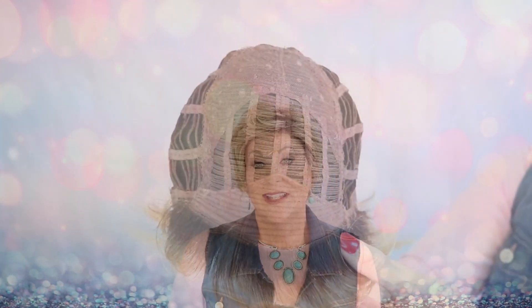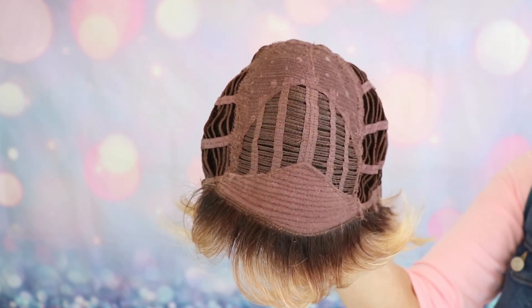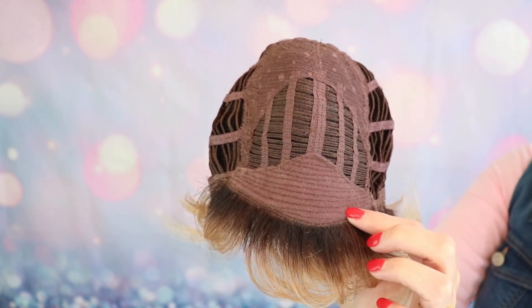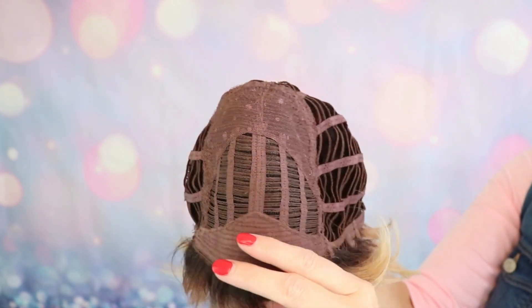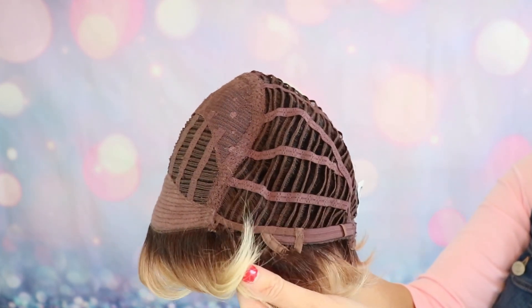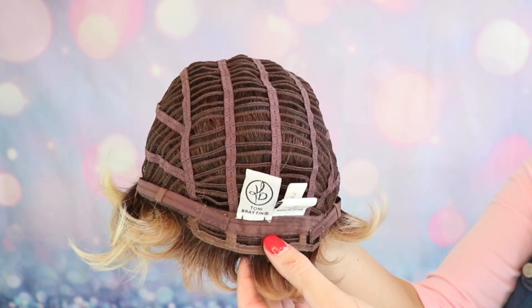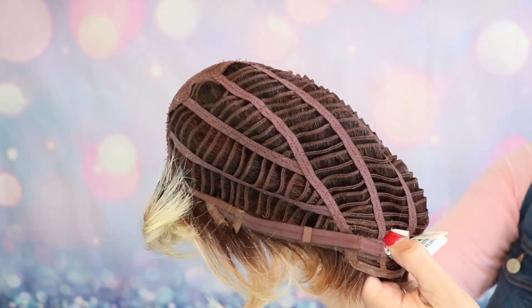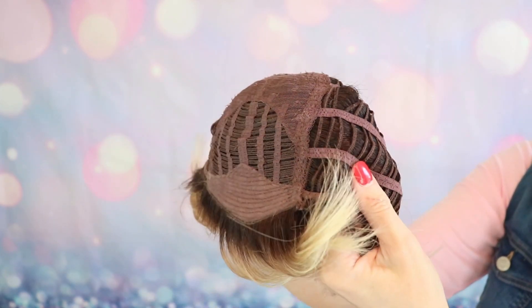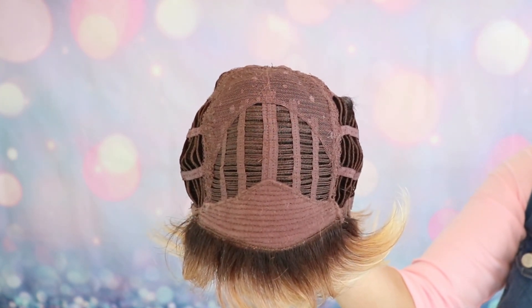Okay, let's look at the inside of the cap of Salon Select. Basic cap construction — no lace front. Permatease, yes, all through here. Open wefted. Open ear tabs with stays. Open extended nape with velcro adjusters. There is stretch in this wig. And like I said, this is available in a large cap as well.